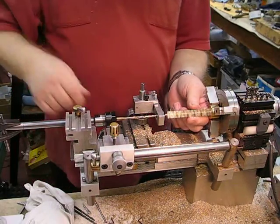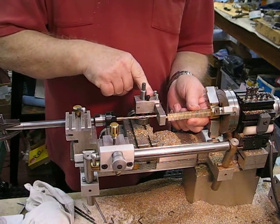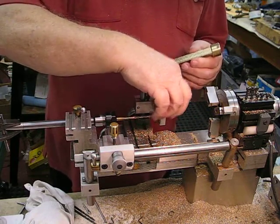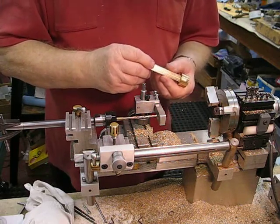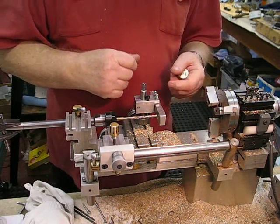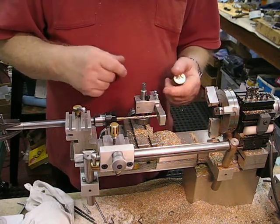What I made up was a fixture that fits in the tool post with a bore bearing inserted in there, and I used a dial indicator coming from the headstock and dialed in the bore of the bearing, and set that up first.